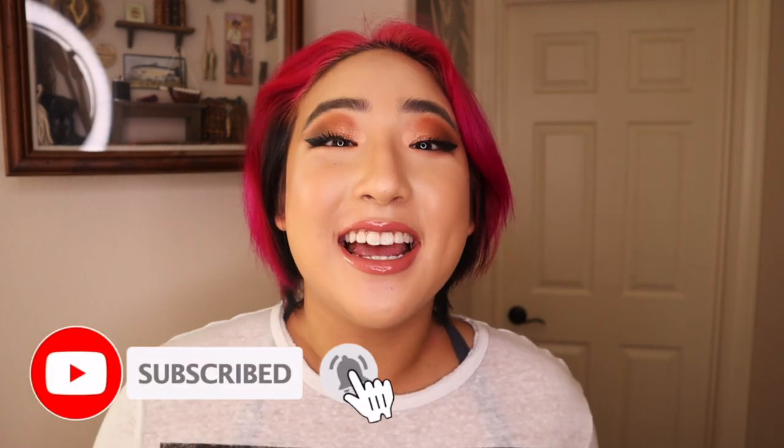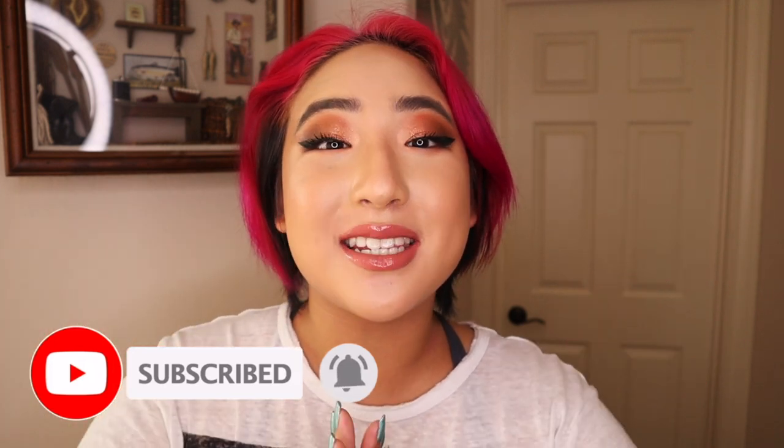Hello everyone and welcome back to Scooping Poop with Vivian. My name is Vivian Cao and this is a channel where I help educate you on exotic animals and help you make the best decisions for your pets. If you like what my channel is about, go ahead and click the subscribe button.